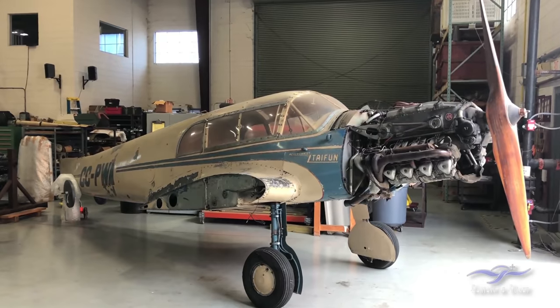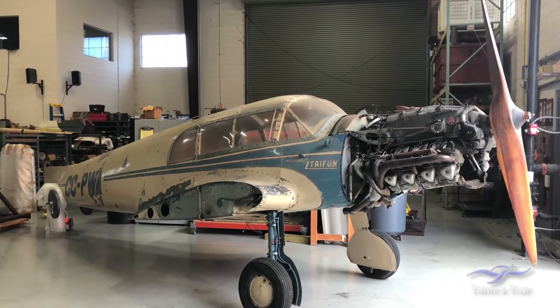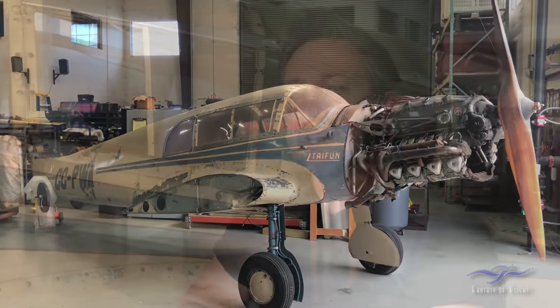Some interesting history on it: built in 1938, this airplane actually ended up in South America, specifically Chile. We're not sure how it got there or when. There was a large German population in Chile at the time, before and after the war. So somebody imported the airplane into South America, and the logbook starts at 1942.